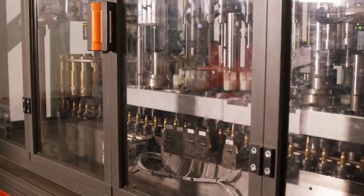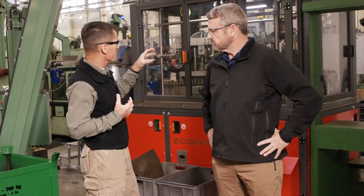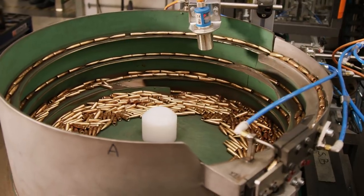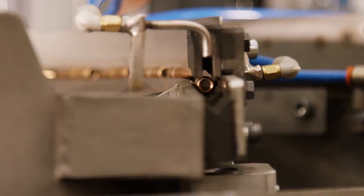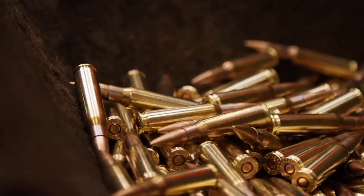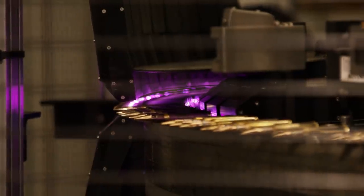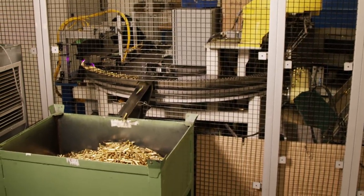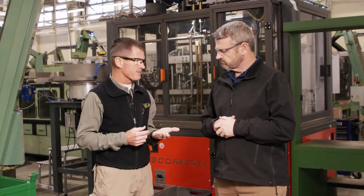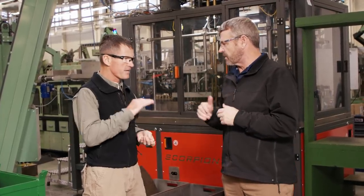We've progressed to the loading stage — the final stage in the process. We've got primed cases that come into the machine, powder, and projectiles — everything combined at 160 rounds per minute to produce 7.62x51, though we could load a variety of calibers. The same machine will do 5.56 as well. There's your final product: loaded 7.62x51. This machine is flexible — you can run virtually any rifle caliber on it.